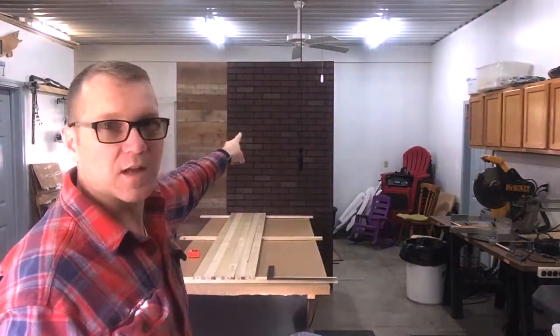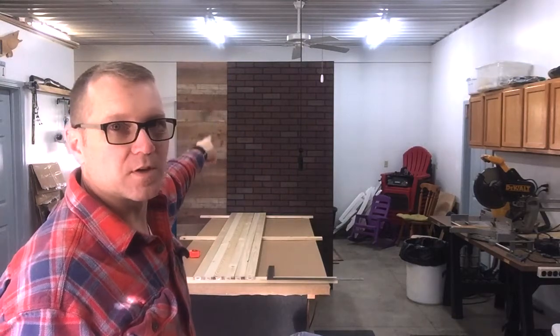Welcome back to my workshop. Today we're going to be building portable studio walls to use for a video cast that we're going to be shooting. I want to create four 4x8 panels — one with a faux brick Masonite and one with barn wood. There'll be barn wood on one side and brick on the other, and we can either mix and match or have all one or the other.